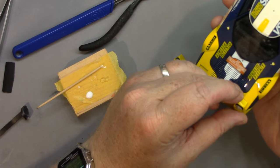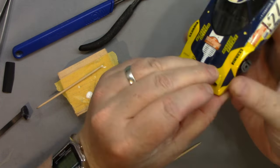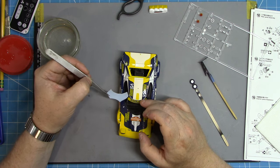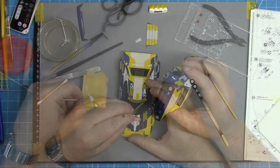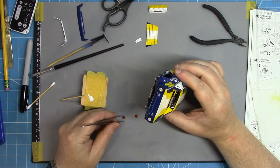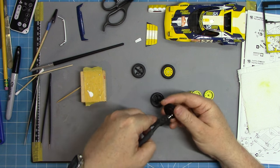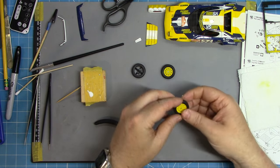With that done, headlights can be popped in place using Glue & Glaze from Deluxe Materials, which is basically a PVA glue. There are also a couple more decals for things like the windscreen, and some rally and registration plates which need decals applied. The lights were brush painted off screen and are dropped in with a little bit of PVA glue. PVA is perfect for these low-weight items and easy to remove if there's any glue spillout — it doesn't cause any damage to your 2K.